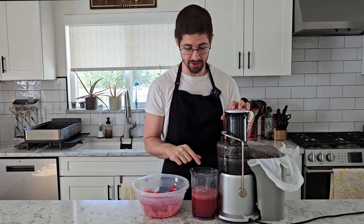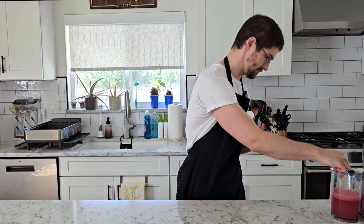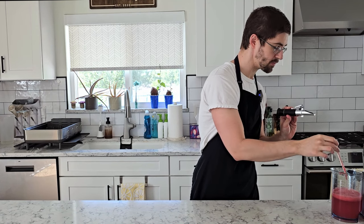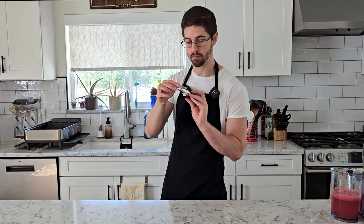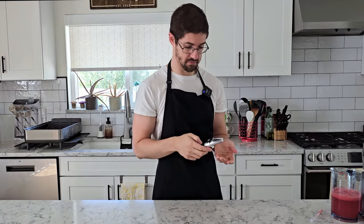Let's check how much sugar is inside. This is a refractometer — it's going to tell us how much sugar is in our watermelon juice. And it looks like it's about 7.5 percent, which is about average for watermelon. It's almost like this fruit is primarily water. And that's where our freeze concentration comes into play.